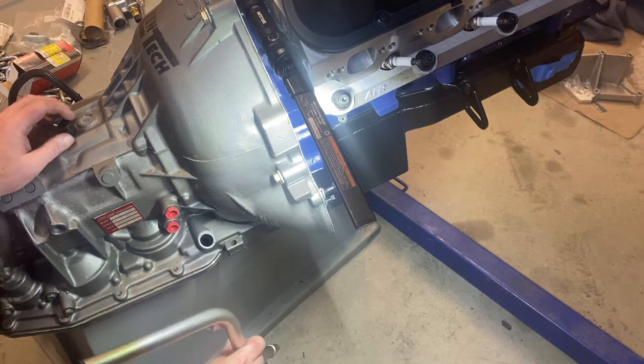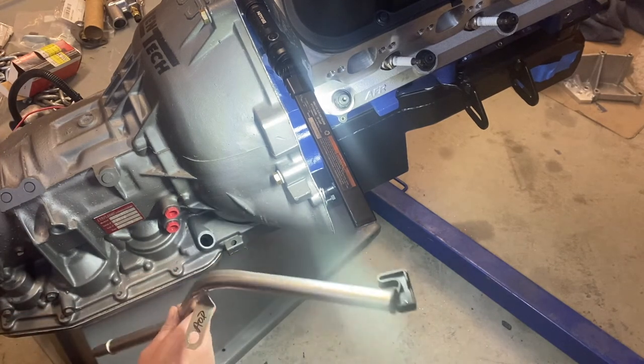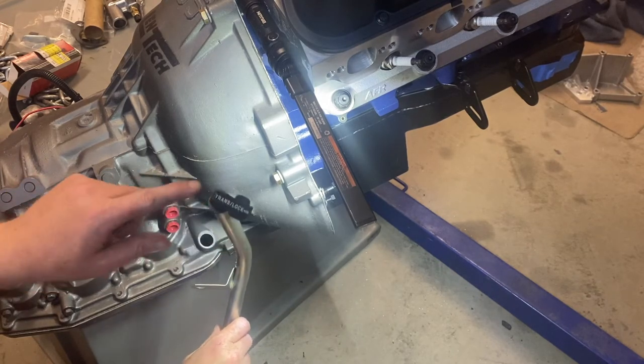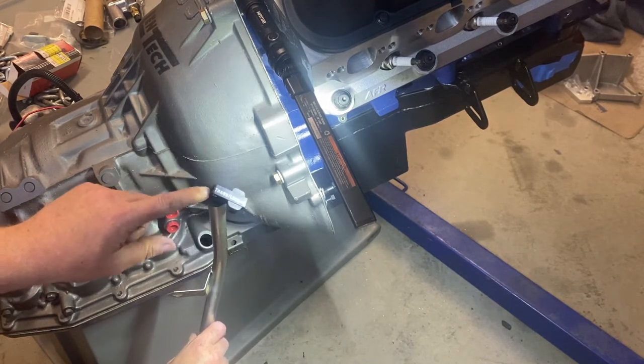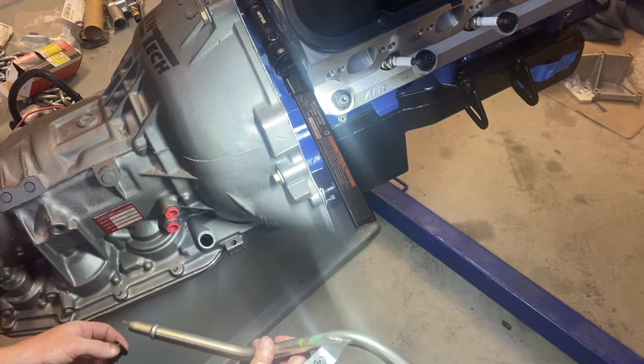Quick video here — this is the AOD performance automatic dipstick install. This actually makes it legal at the track because it has a locking mechanism on it. Pretty simple.